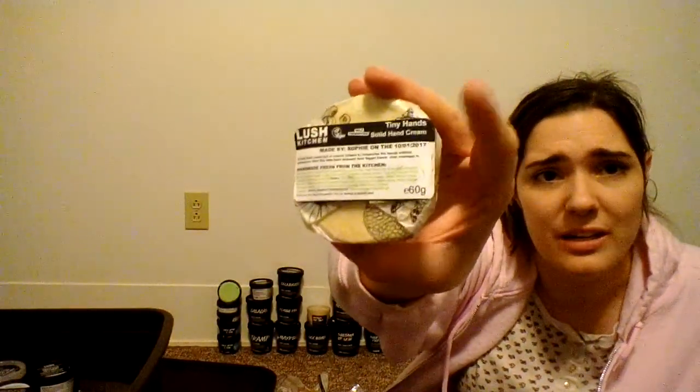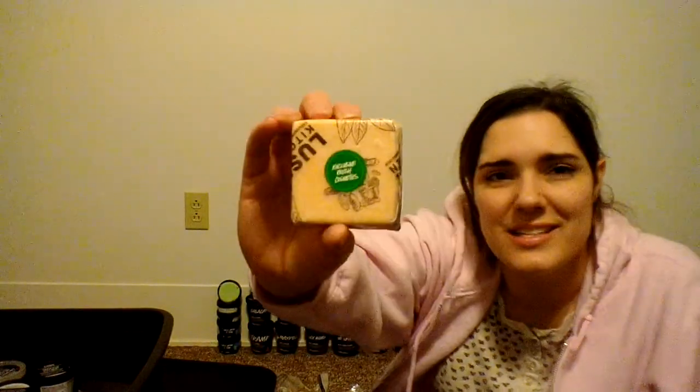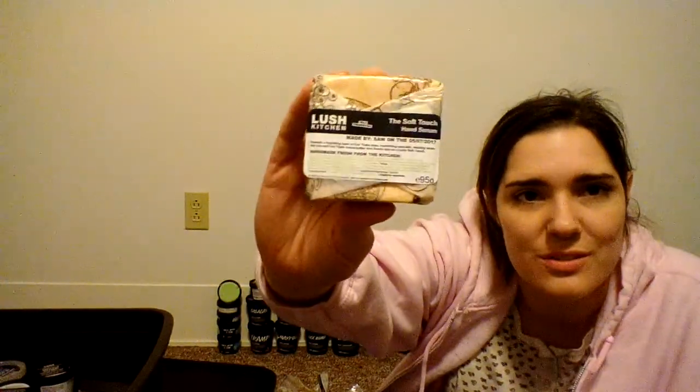I've got I Love Scrubby — this is my last one, so when it's gone I'll get more. I'm so happy they made that a regular line item. Then Tiny Hands solid hand serum — this is my last block, I already used up a full one. It's an amazing hand serum bar and I'm sad about availability since the Kitchen exclusives situation is complicated. There's also another full wrapped Soft Touch.